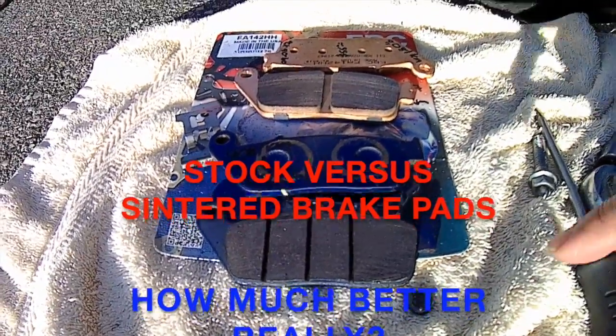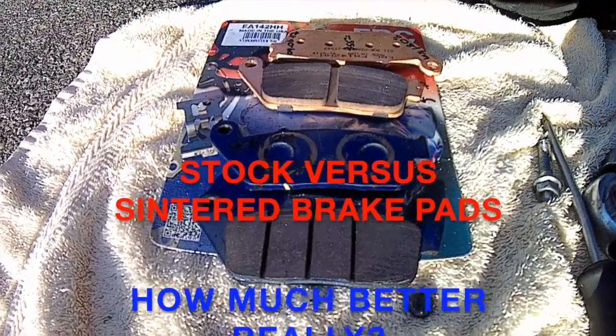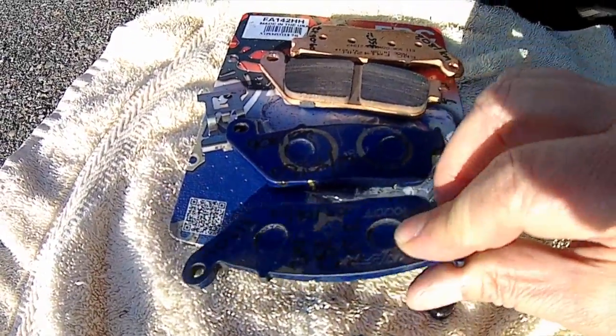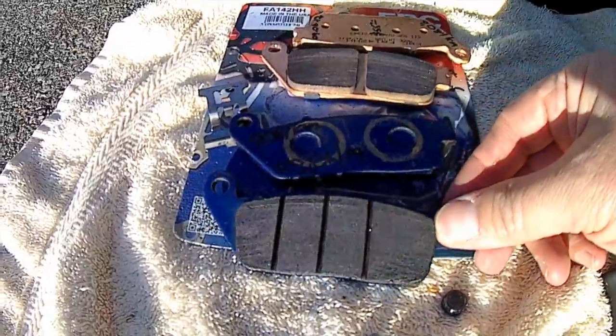Hi. If you're like me, you've found the performance of your stock brake pads need improving, and you've probably considered whether it's worth replacing your stock brake pads with sintered pads. Replacing your pads can be a cheap and really effective upgrade.